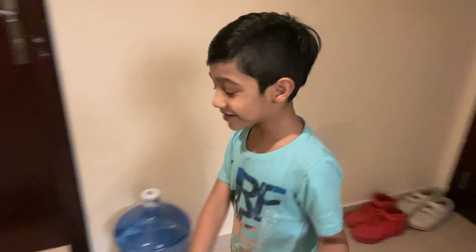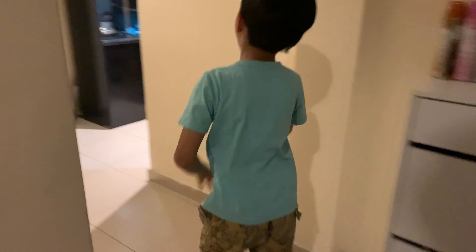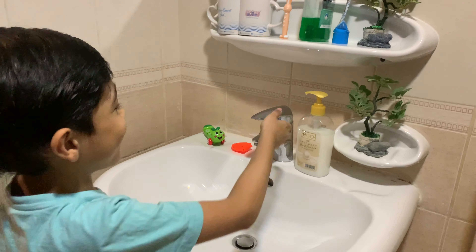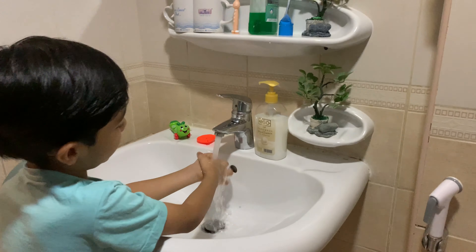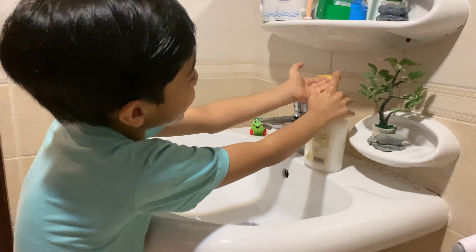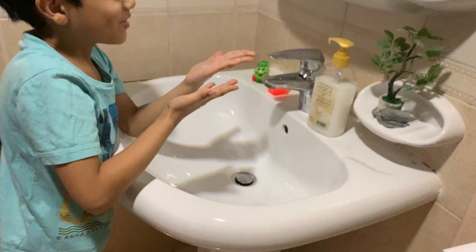Now let's go and wash our hands. Let's take some soap — that's a white soap.